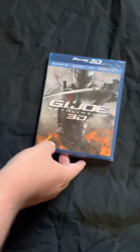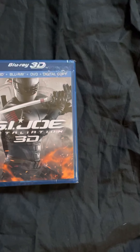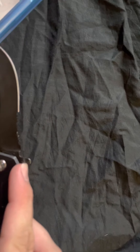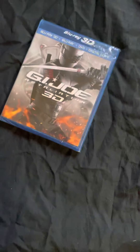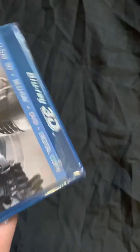All right, so let's open this up. I'll pull out my knife — be careful so I won't wreck the case. There we go. Put that back.